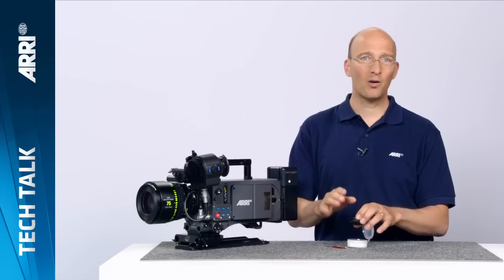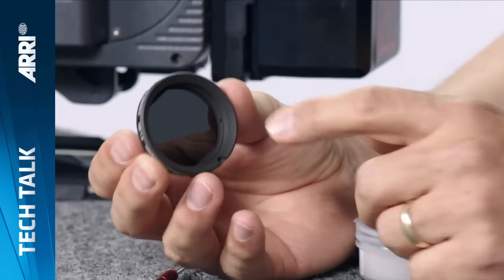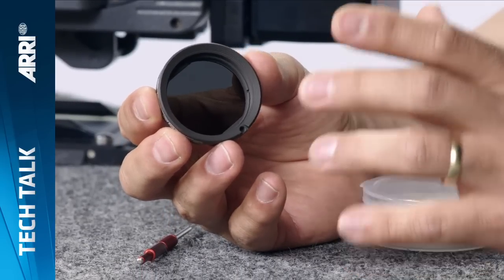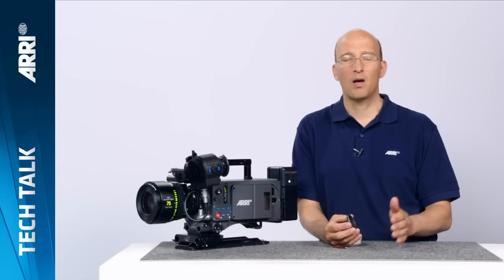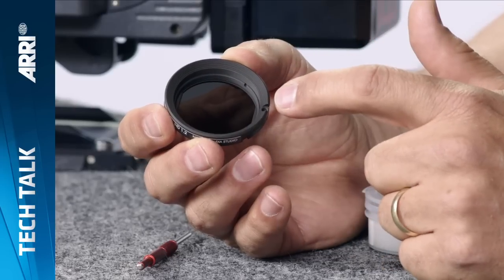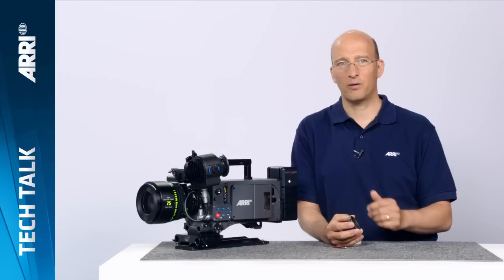What is really cool about these filters is we're using a completely new technology — forget everything you know about ND filters. These, which we call full spectrum neutral density filters, are completely different. Most other ND filters will change their color balance slightly as you go into higher densities. These do not at all — they keep exactly the same color balance from ND 0.3 all the way to ND 2.4. They also have an anti-reflective coating and a precision polishing that ensures sharpness from the lens makes it all the way through to the sensor.